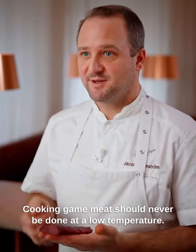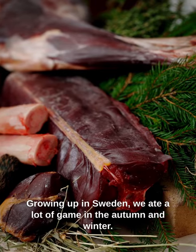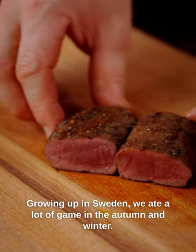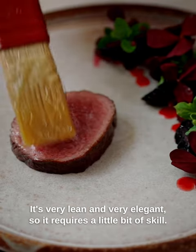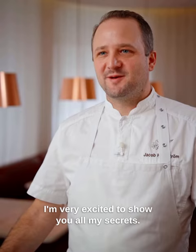Cooking game meat should never be done at a low temperature. Growing up here in Sweden, we ate a lot of game in the autumn and winter. It's very lean and very, very elegant, so it requires a little bit of skill. I'm very excited to show you all my secrets.